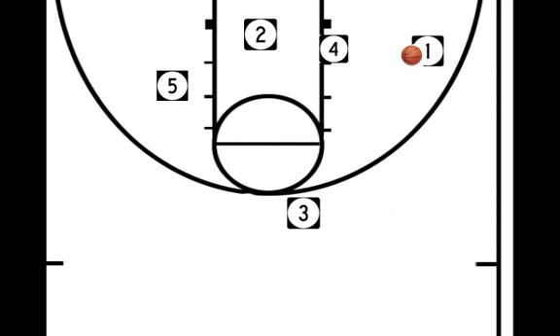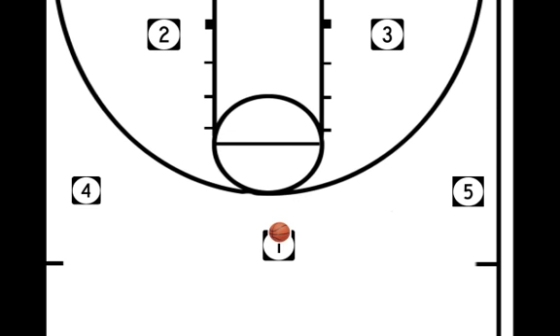If we rewind to the start, now we want to enter to the other side. Let's say that 2 has got a mismatch — we've got a bigger 2 in the post we can take advantage of. And maybe 4 also has a mismatch. If we enter here, 4 is going to end up with that shuffle cut down to the middle. So we pass the basketball to 4.